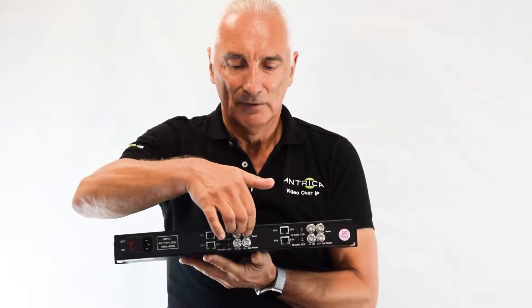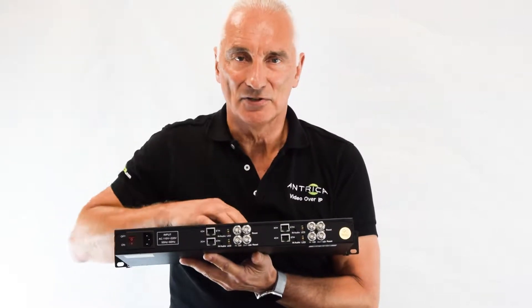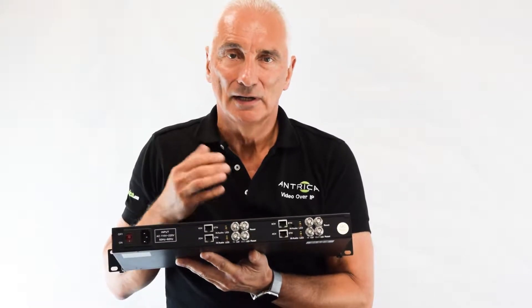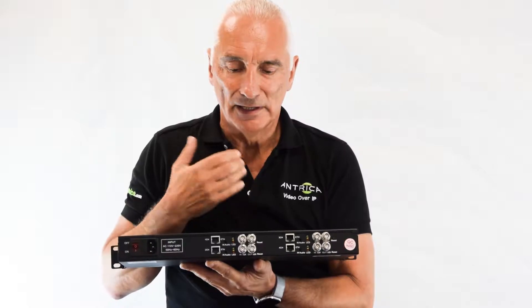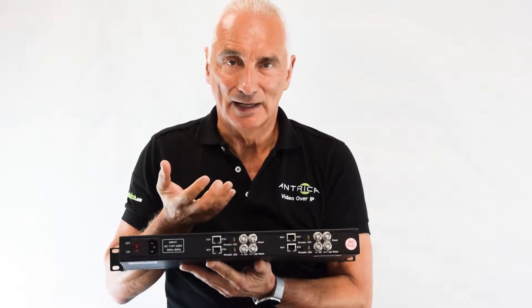we can see that we have four independent HD SDI channels, which can be connected to cameras on a football pitch such as VAR, and then the analysts are able to see that video on their laptops.